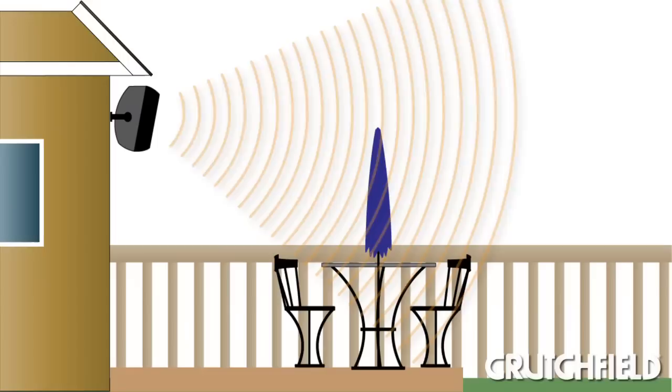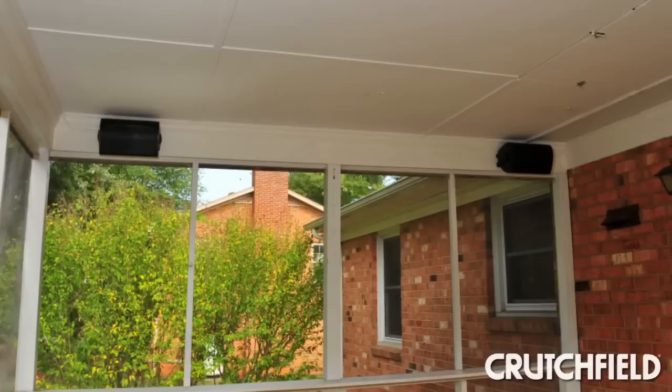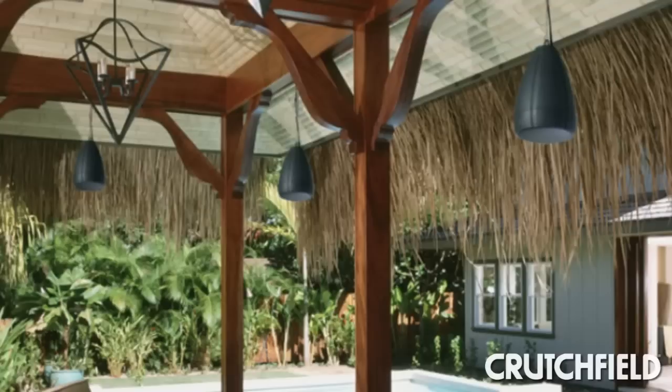To cover the broadest listening area you can, mount your speakers up high — above 6 feet but not higher than 10 feet. This will help disperse the sound over more of your yard. And one last tip: if you want to get more bass out of your speakers, place them near a wall or corner.